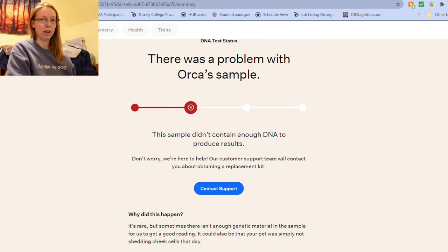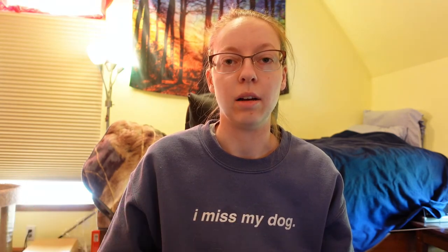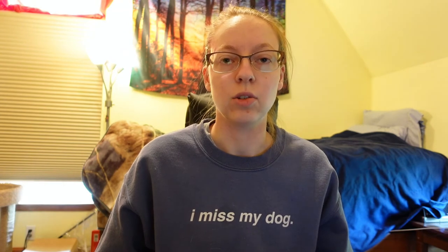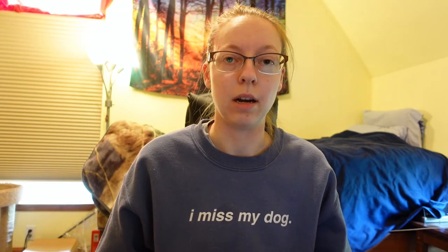So stay tuned for that. Since Orca's DNA was bad, we got an email the next day saying we could either get a new kit or get a refund instead. I obviously still wanted to test them, so we got the new kit. The request for the kit was put in on the 20th, and by the 24th it had arrived. In the email about the bad DNA, they said to try to swab the top gum and to put your hand on the outside of their cheek to get the DNA a little better. I'm going to do that and send it off tomorrow, and then hopefully within three weeks we'll have her results.